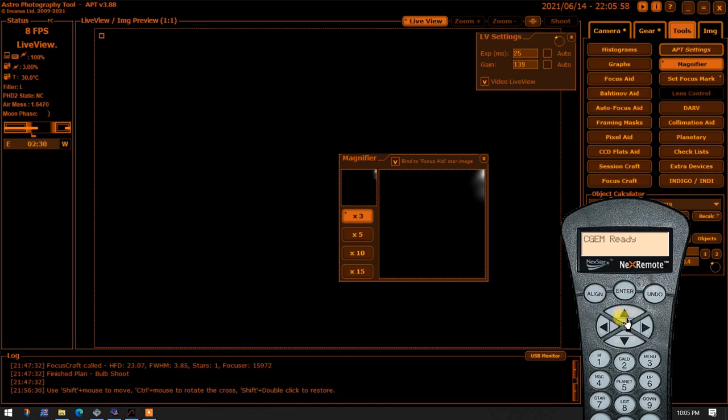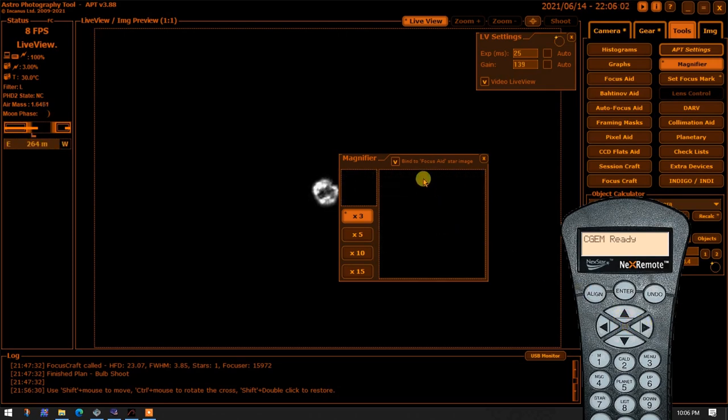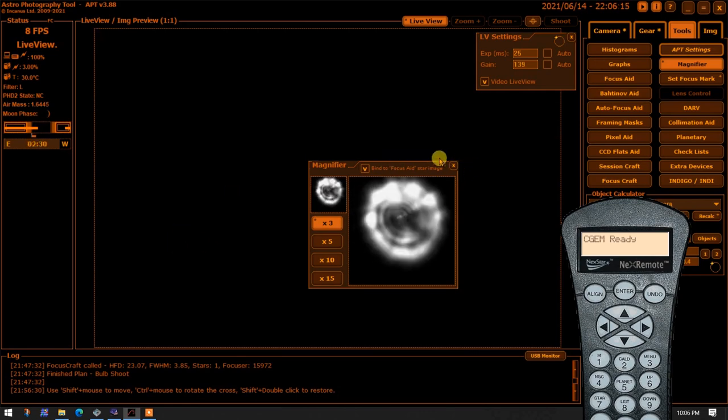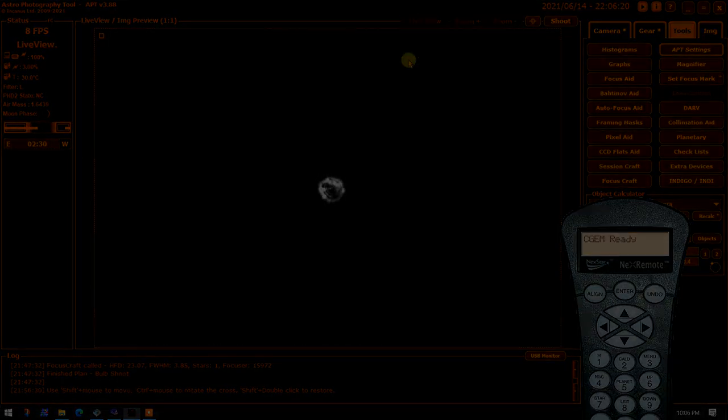I'm making one final check of the collimation by moving the star back close to the magnifier and making a little adjustment of the magnifier position onto the star. I think the center dot is more or less in the center of the image and the circles are more or less concentric — again, hard to tell with these bad seeing conditions.